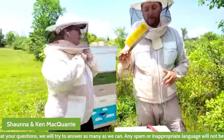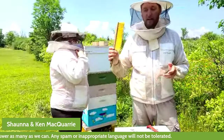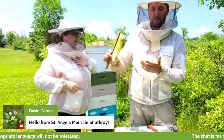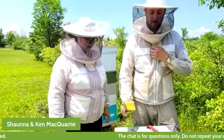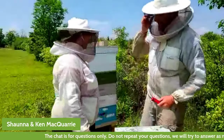One more tool we'll show you today — we won't be using it today, but it is important. If you have a frame of honey and you want to take the bees off of it, you can gently brush them off with this bee brush. It has really soft bristles and is really useful to work with. All right, let's get into the beehive.